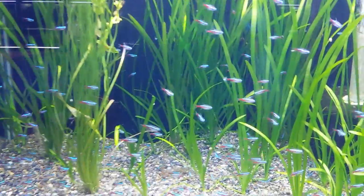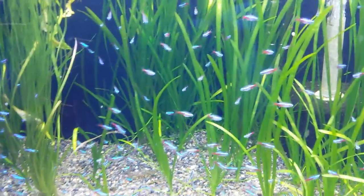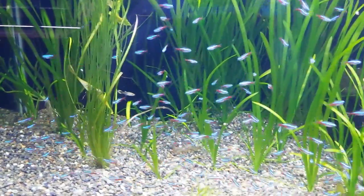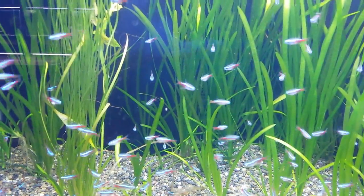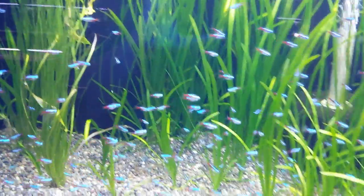Let's see if I can get them to do some schooling action here by putting my hand at the end of the tank. You can see here how they all move together — strength in numbers.